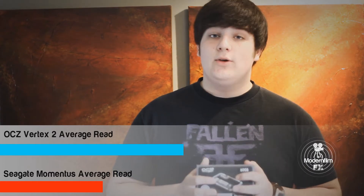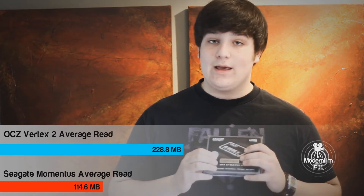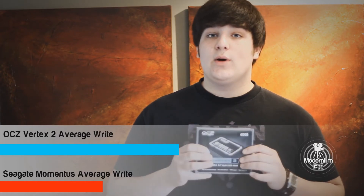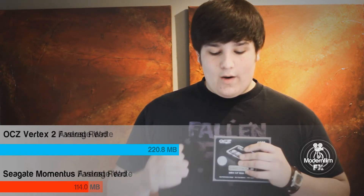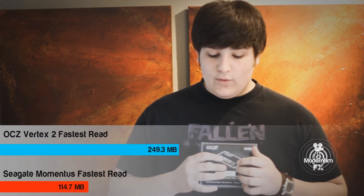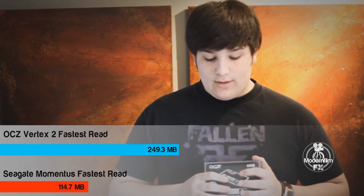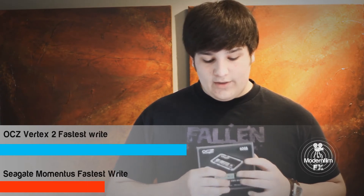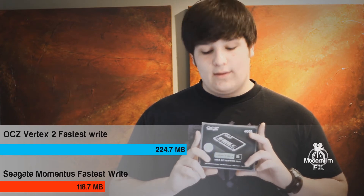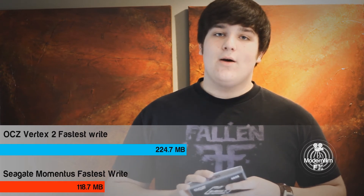For the final results: the average read speed for the Vertex 2 was 228.8MB per second, compared to 114MB per second on the HDD. The average write speed was 220.8MB per second on the Vertex 2, compared to 114.0MB per second on the HDD. The fastest read speed was 249.3MB per second versus 114.7MB per second, and the fastest write speed was 224.7MB per second compared to 118.7MB per second on the Seagate Momentus.